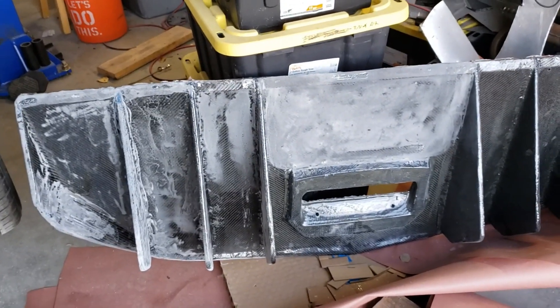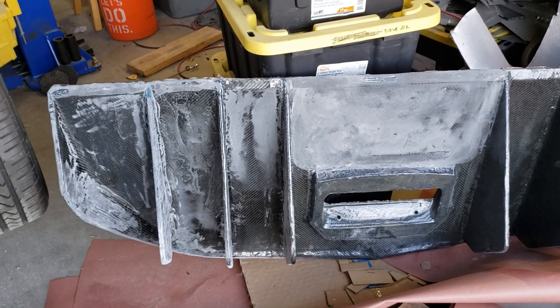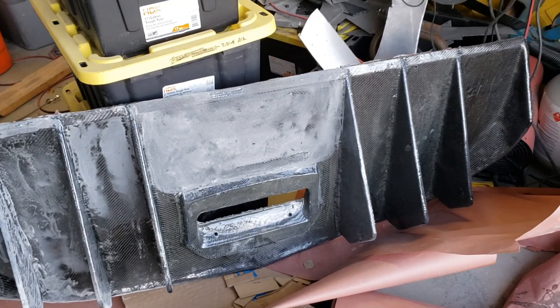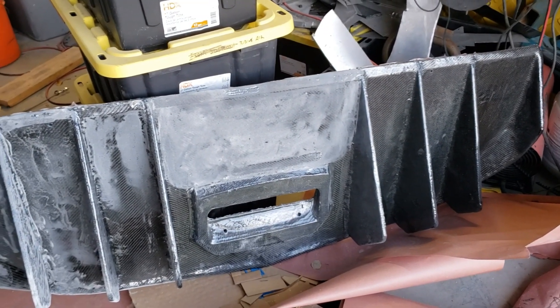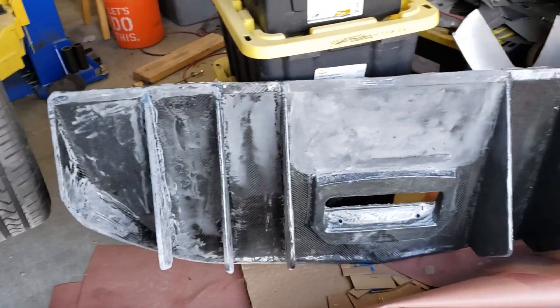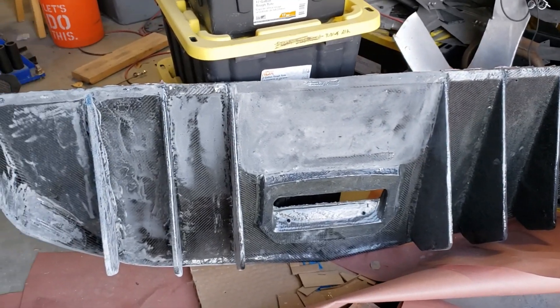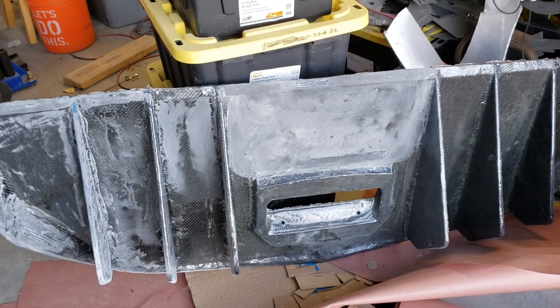I don't like the way the diffuser is turning out as far as being able to show off the carbon fiber, and frankly when it's on the car you can't see it. So I'm going to go ahead and sand this down nice and smooth, body fill it, shoot it with some black paint, and then clear coat it.